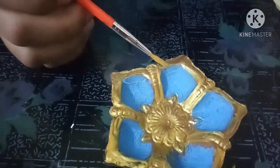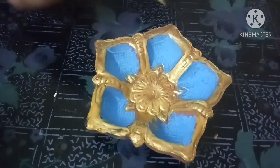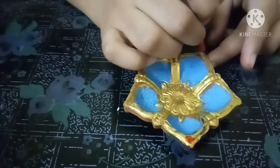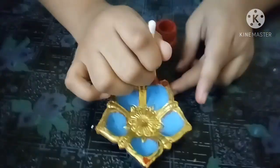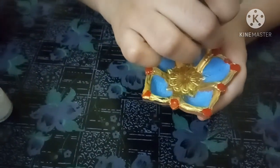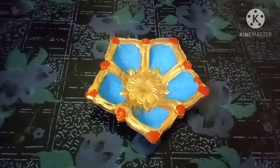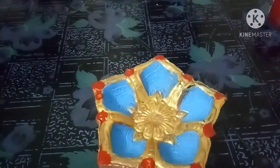So now I am going to paint it here. So now I have painted. Now take red colour and one cotton bud. Like this we painted the top. Now let's paint the bottom. I painted the bottom with the brown colour also.